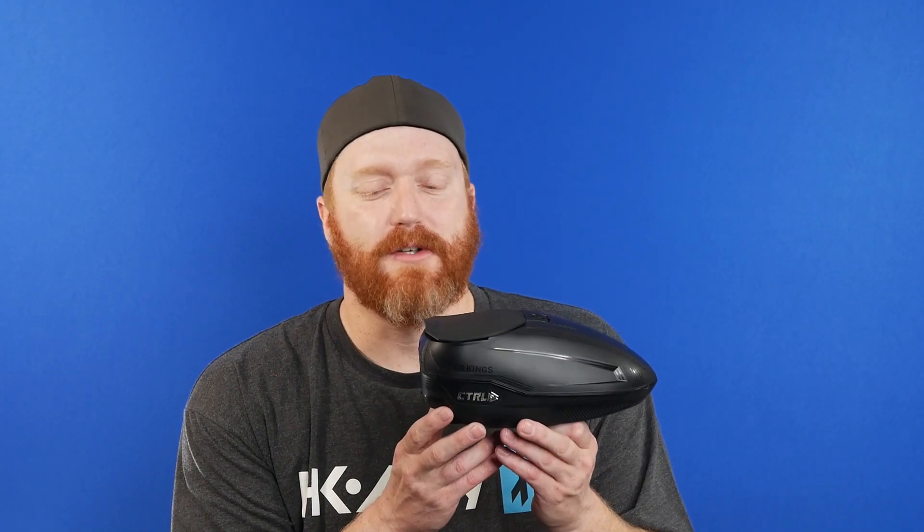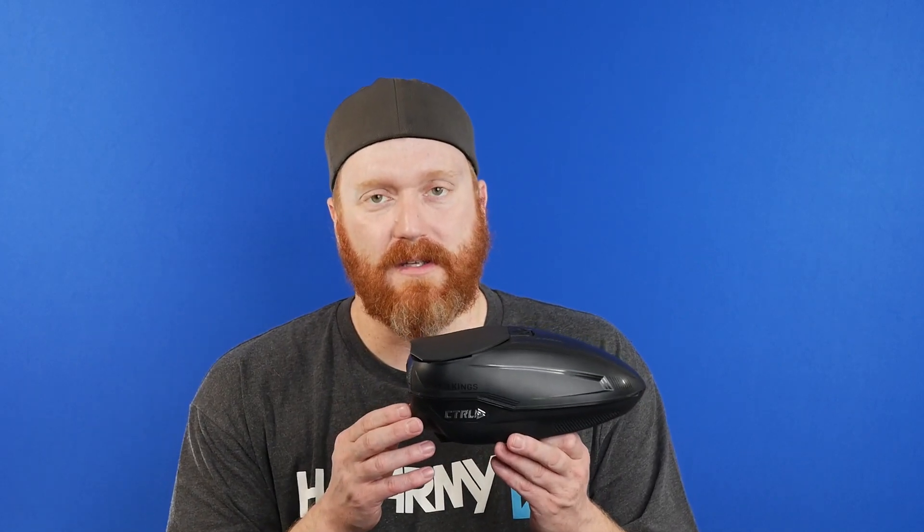Alright guys, if you guys saw the opening clip, I was tired of having my hoppers jammed mid-tournament. It seemed like more and more jamming, both on the rotor and the TFX. A lot of it was just bad paint, but I was sick and tired of it. No one with a Spire had the issue. So this is Bunker King's Control Hopper.